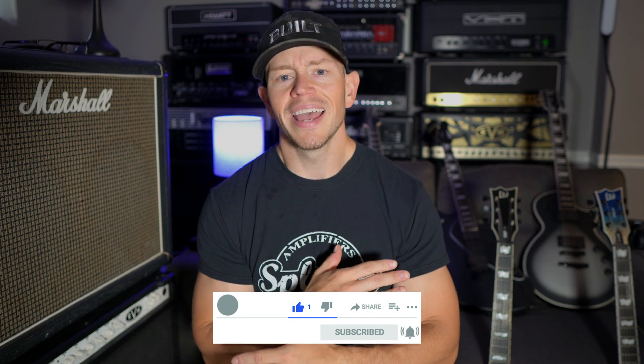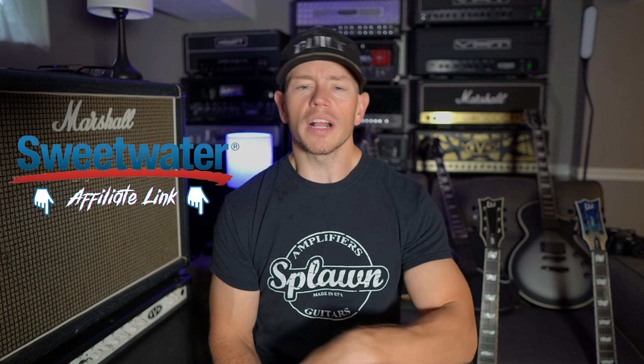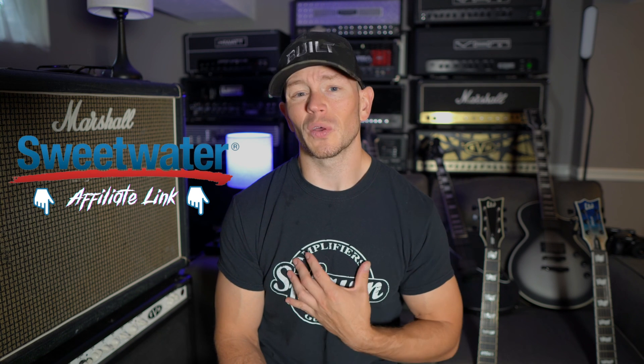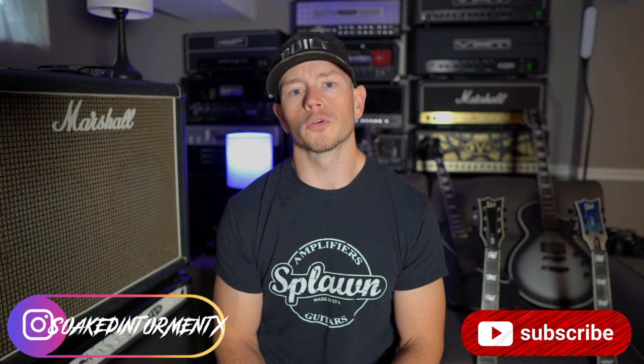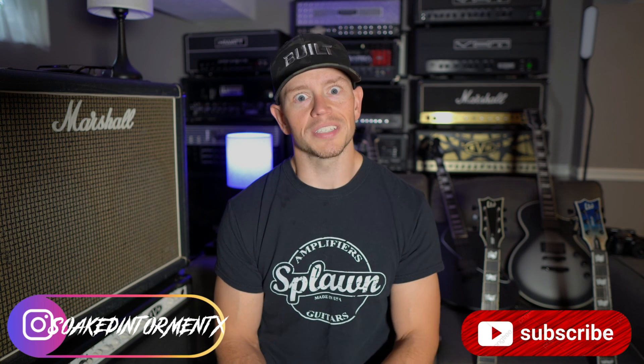All right, guys, another great episode gone by. Thank you so much for your support as of late — the channel's doing great and I love interacting with you guys. Put your questions for next week down below in the comment section. If you'd be so kind as to mosey on down to the description of this video, click on that Sweetwater affiliate link if you're planning on buying anything anytime soon — you get something nice from Sweetwater and I get a little kickback that helps the channel grow. Also consider becoming a member of my Patreon and supporting the channel that way. There's also my Discord server, my Facebook group — consider joining the Belligerent Amateur Community where we can talk gear all day long. Thanks so much for being here, guys. Kyle here again. We'll see you guys next time.